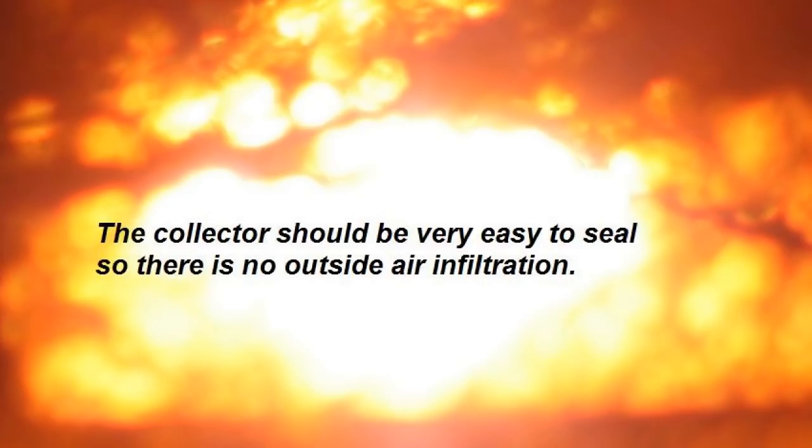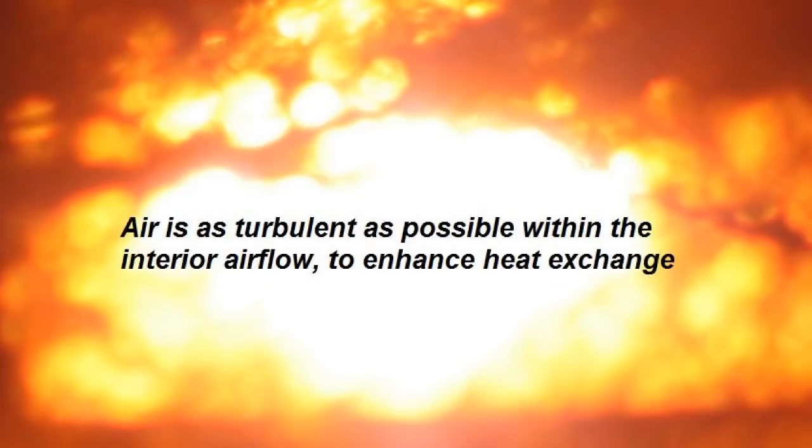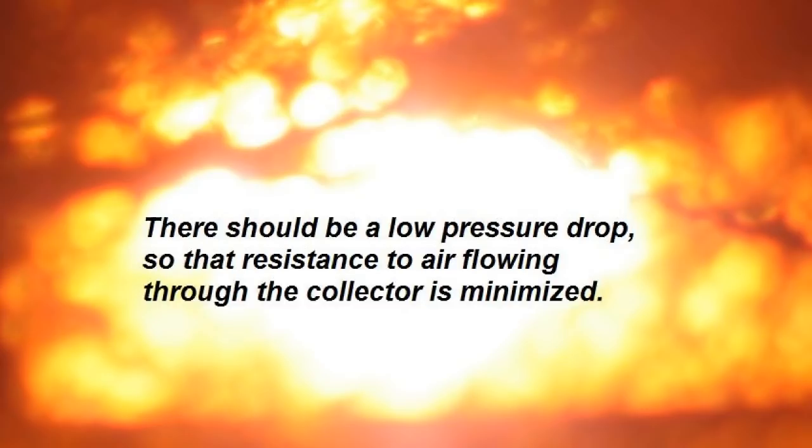The air should be as turbulent as possible within the interior airflow, as that will enhance heat exchange. And finally, there should be a low pressure drop, which means there shouldn't be a lot of resistance to moving air through the collector.